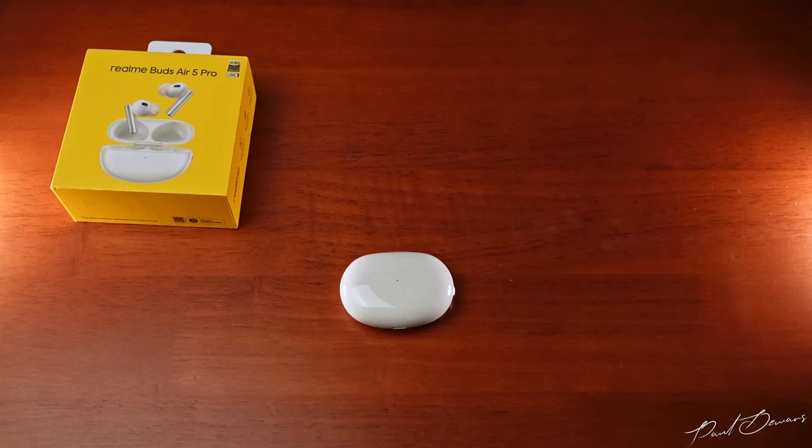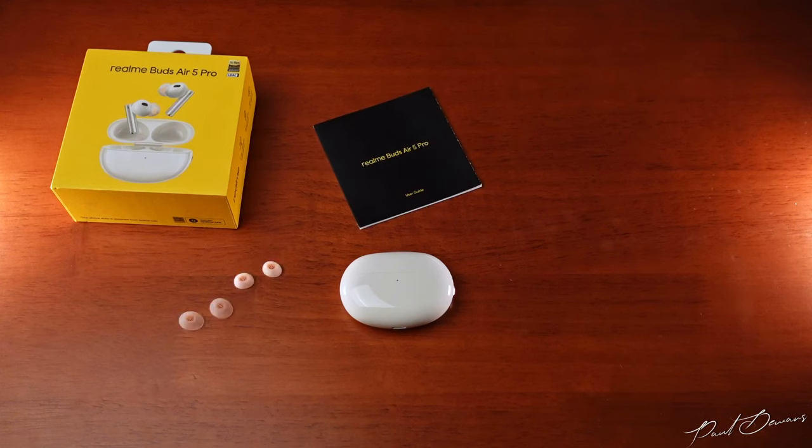Realme's unboxing experience hasn't really changed over all these years, but it's simple and to the point. Upon opening the box, you'll see the case with the buds in them. Below it, you get a box that holds the literature, small and large ear tips — the mediums are already on the earphones — and you get a USB-A to USB-C charging cable.